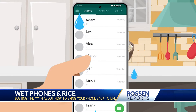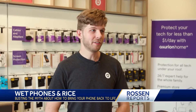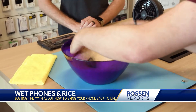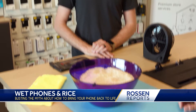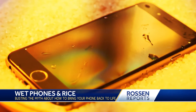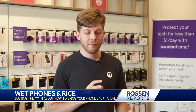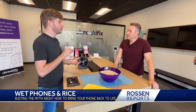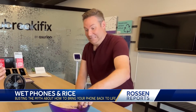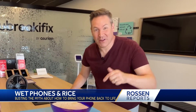So your phone gets wet — what's the one thing people say to do? Put it in rice. True or false? Absolutely false. Don't put your phone in rice. It's a very common misconception that rice will save your phone from liquid. Rice could actually make your phone even worse. The moisture inside your phone — rice is not going to pull that out. In fact, grains of rice can get lodged in your charging port, and dust from the rice can find its way into openings on the phone and cause even more problems down the line. Rice? Absolutely not. We do not recommend it.